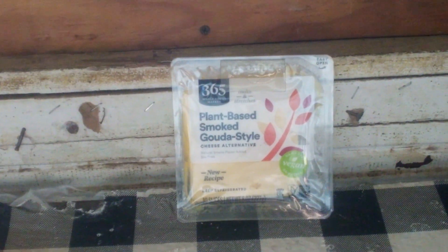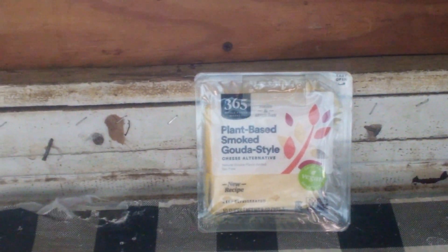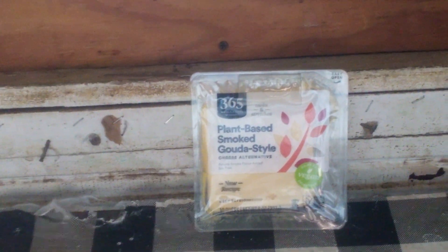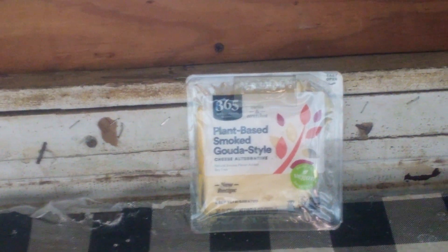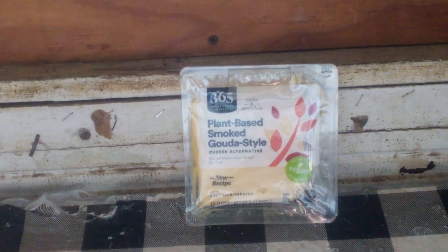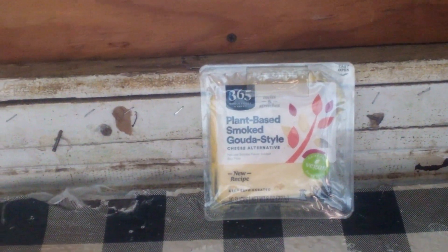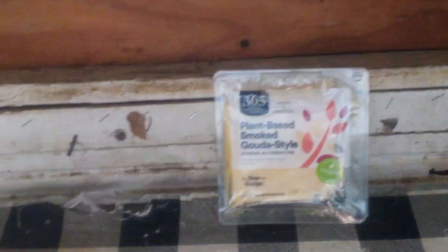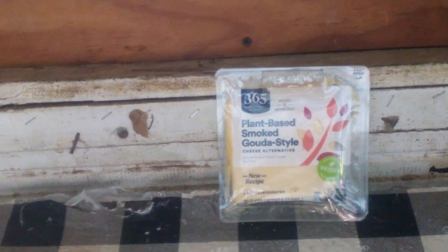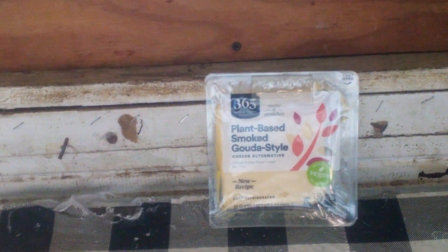I was very curious about it. I see the name of it and I'm like, what does that mean? Plant-based smoked Gouda style cheese. I was worried about the kind of plant that was being smoked into it or whatever you want to call it. And I tried to check to make sure there was no specific plants being put into it, and apparently there wasn't. I've had smoked cheese before, but never plant-smoked cheese, so I was very curious about what this was going to taste like.